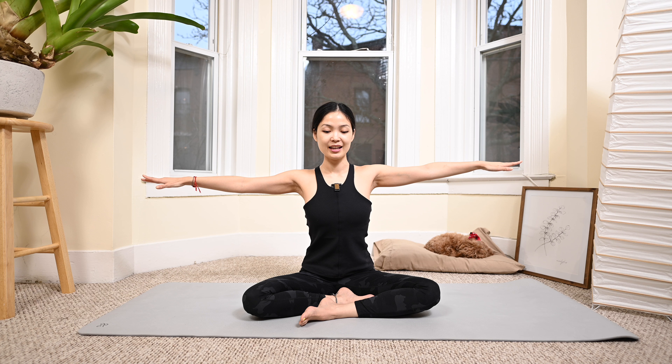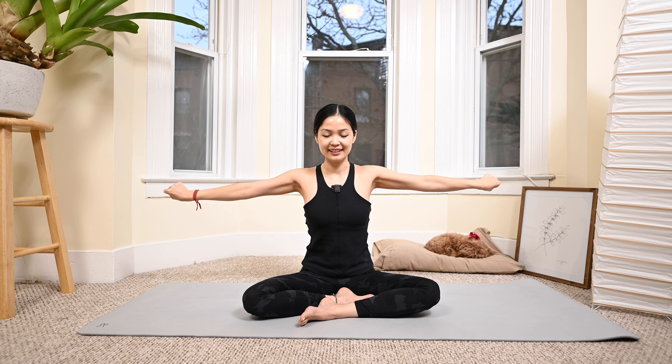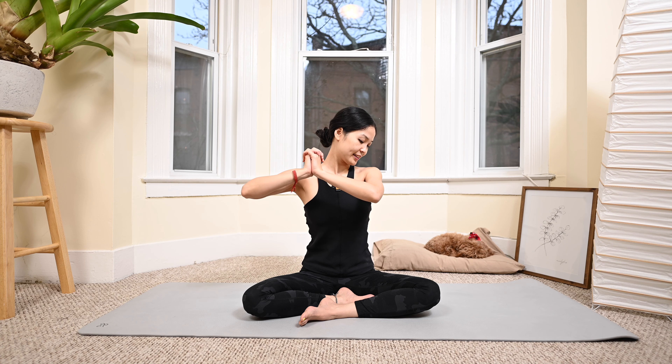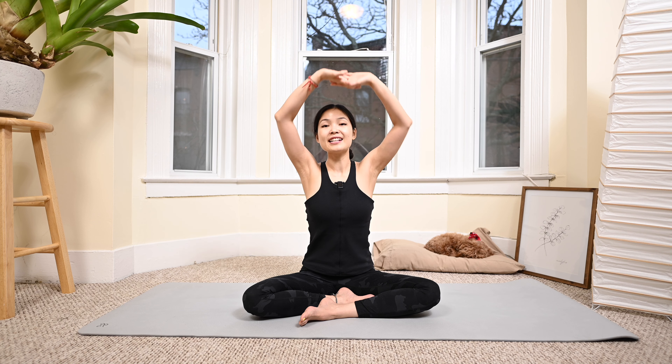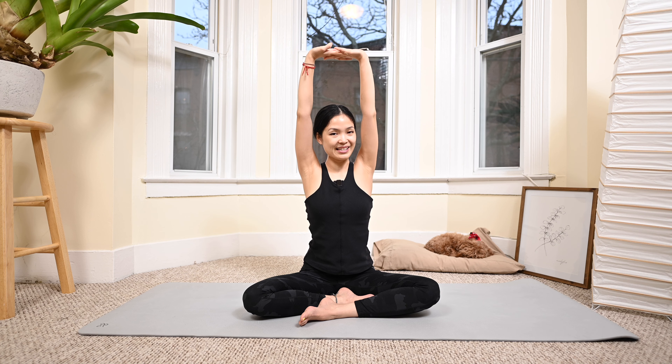Bring your arms to the side and start to rotate big circles with the arms — as big as you can — and then reverse. Gradually smaller circles, tiny circles, rotate the wrist and reverse. Now interlace your fingers and push your hands all the way to one side, then to the opposite side, and back to center. Reach your hands all the way up, inhale, and exhale — relax the shoulders. Inhale deeply through the nose.